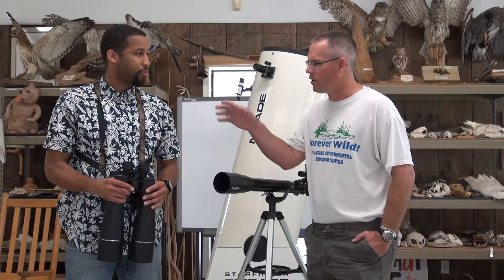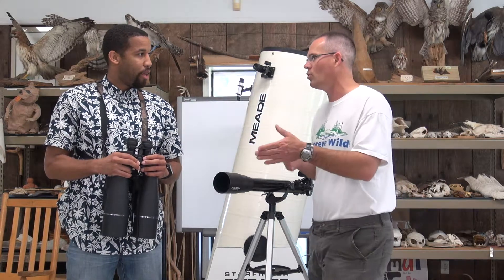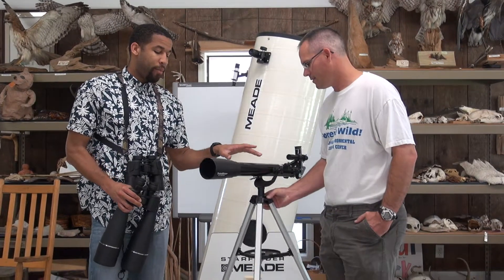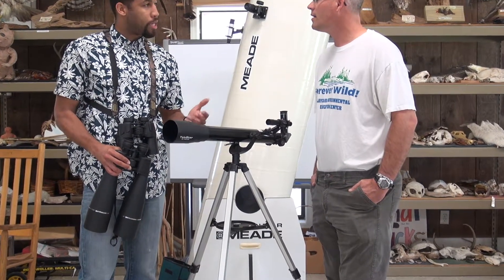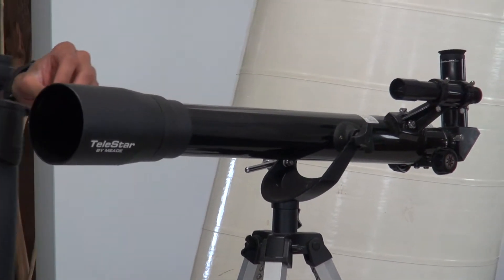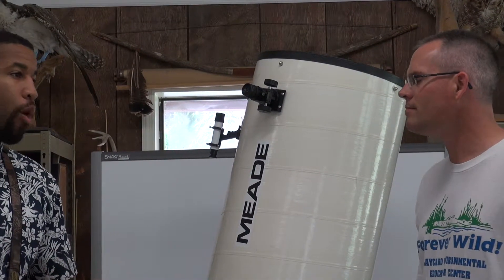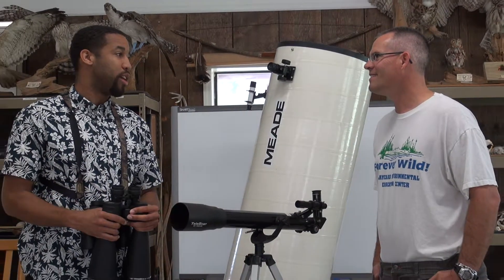Moving on from binocular viewing, the next step is telescopes. A lot of people go out and buy a huge fancy telescope and then never use it. It's better to get a smaller telescope — a 4 to 6 inch diameter is a good starter scope. It's easy to swing around and gives beautiful views of the moon. If you really stick with it, you can move up to something like a 10 inch, or even 19 to 20 inches like the instructional scope. A telescope is only as good as the amount of time it gets used, so don't start too big.